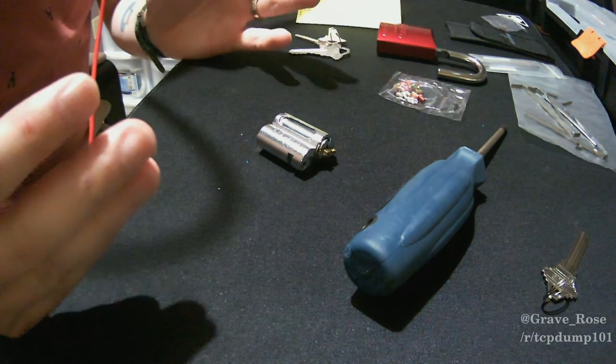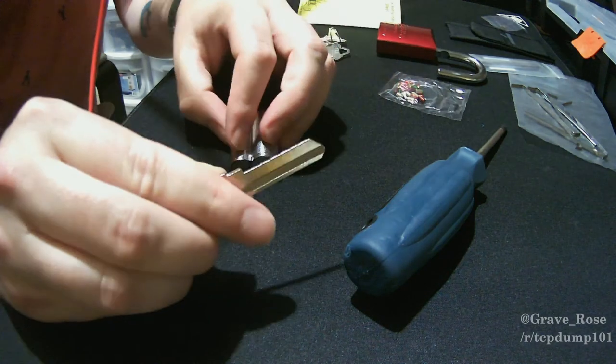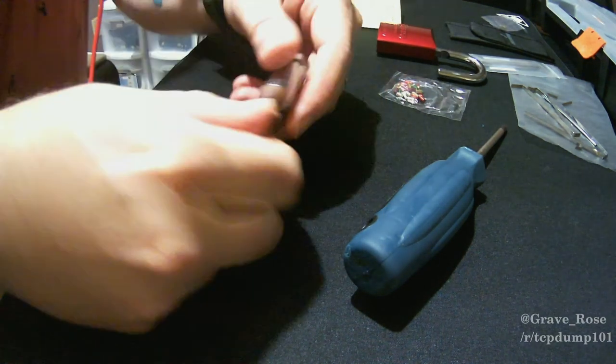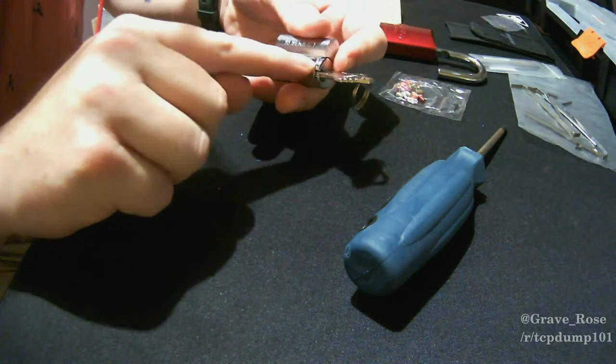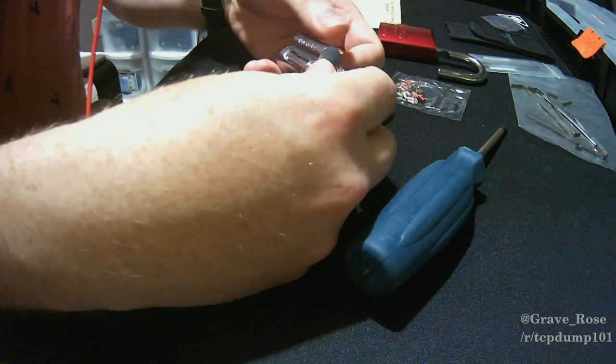Be careful not to lose the screw because you're going to need it. Take the original zero-bitted key that came with the lock, put it in, and you'll see there's a little window area. You can turn it back and forth, but that side doesn't show the pins. If you turn it over, there's no window on that side either.